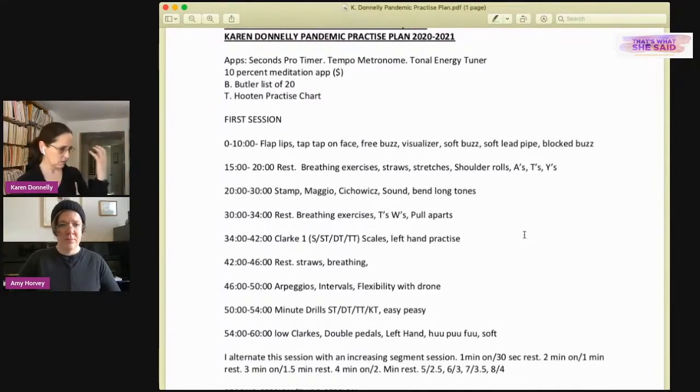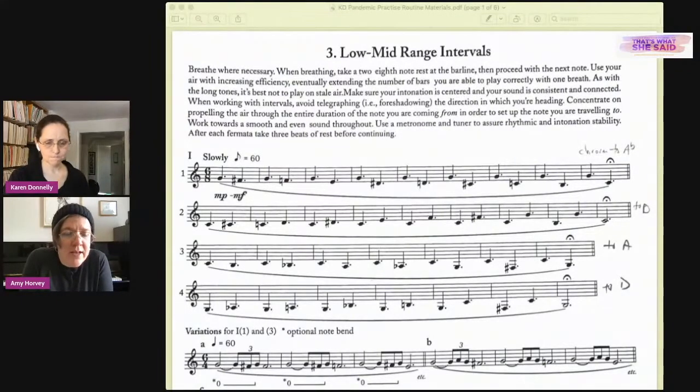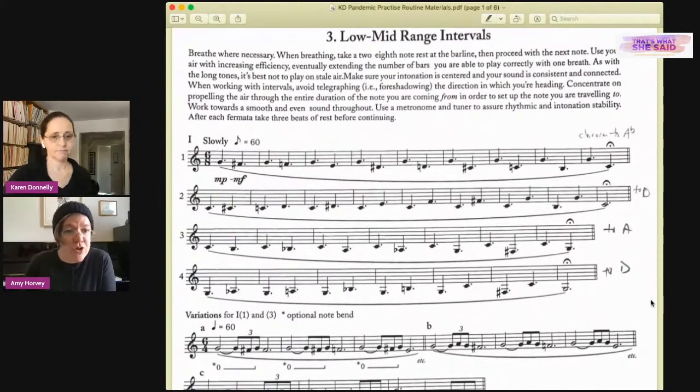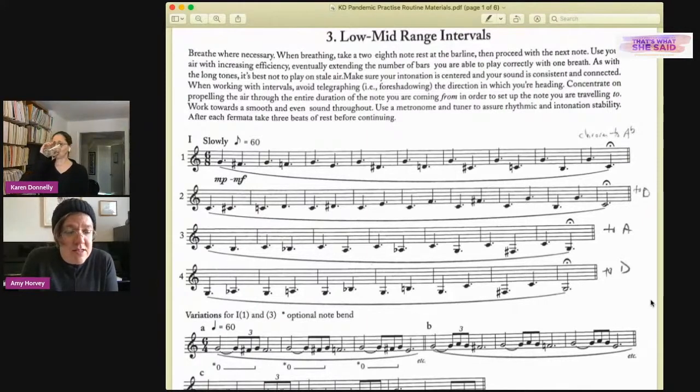After strengthening, Karen goes back to the breathing bag, then moves to a sound or long tone exercise. She uses the Mike Sachs warm-up routine book, which she finds fantastic — particularly because Sachs includes different warm-ups depending on how much time you have: two minutes, five minutes, twenty minutes, an hour. It was the first time she saw anyone acknowledge that in writing, and seeing what Sachs prioritizes in limited time is super interesting.